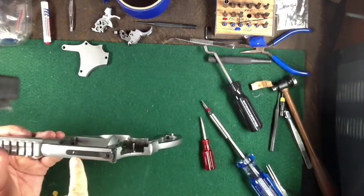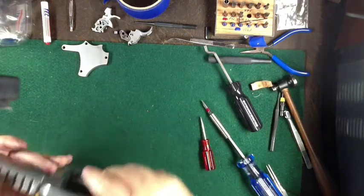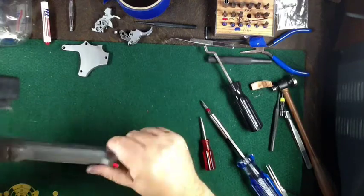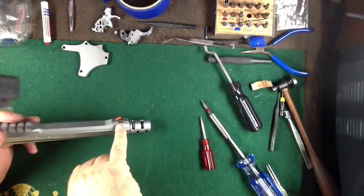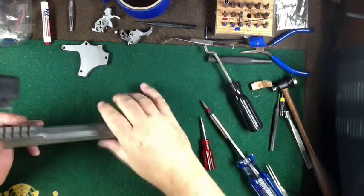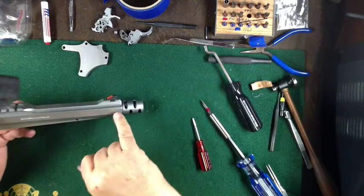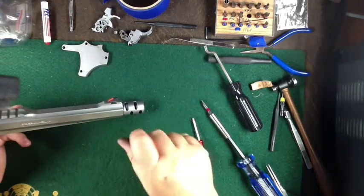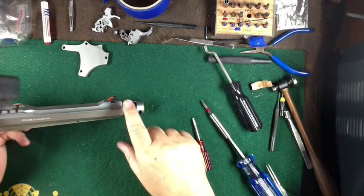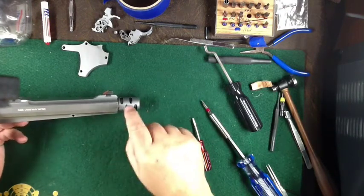On the sight on top there are two screws — there's a spring under this one. If you need to take off the front sight, many of them have two pins here; you pop the two pins out and then you can drive the sight off. This is actually a Performance Center gun, and it is dovetailed, so you need a special dovetail sight remover. I don't need to pull that.